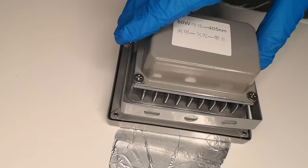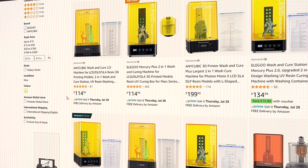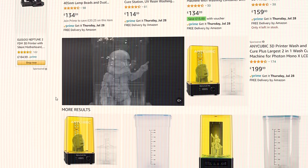You could also just use sunlight if you're lucky, or you could buy a wash-and-cure station, usually between £100 and £200.